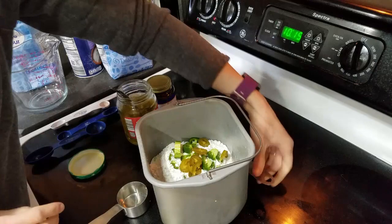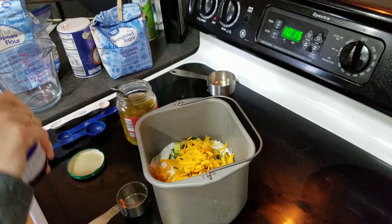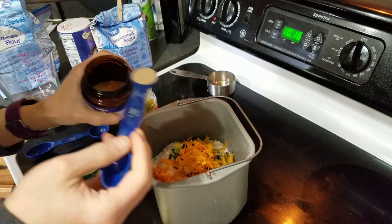Then lastly, a half cup of cheese — put that on top. And actually, the very last part is the yeast: one and a half teaspoons.